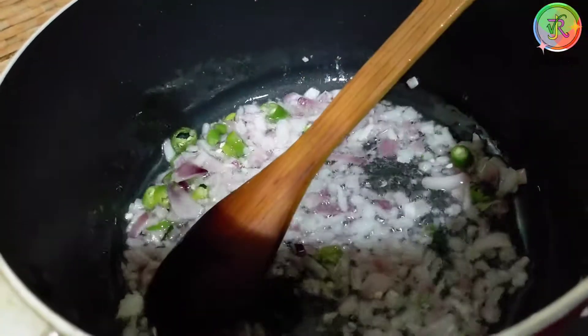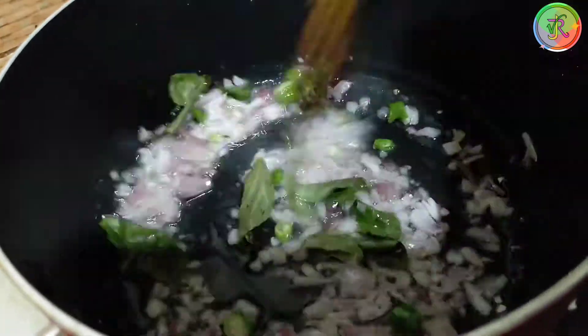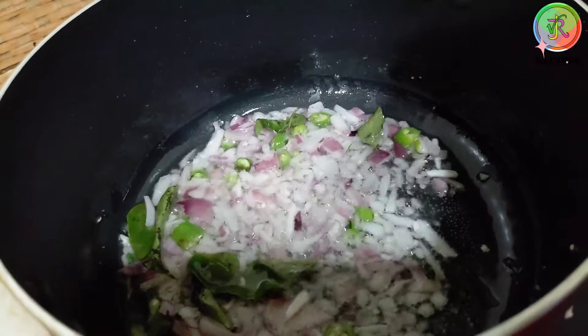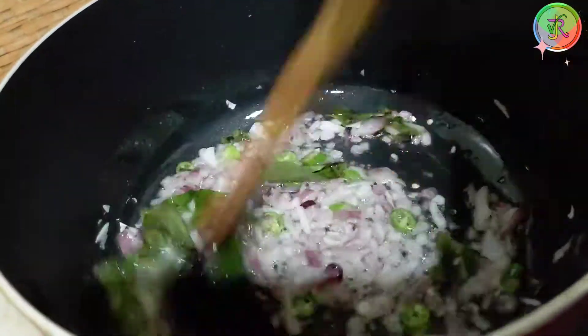Add a little curry leaves. Add a small curry. After that, we add it.